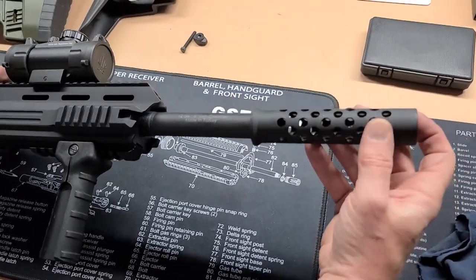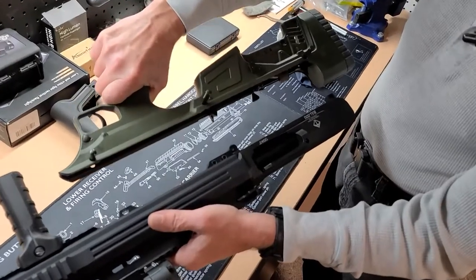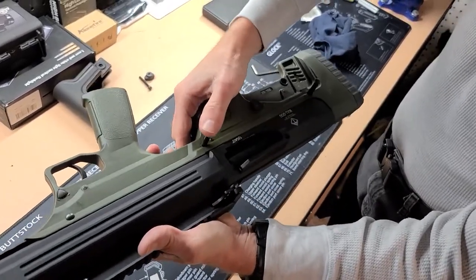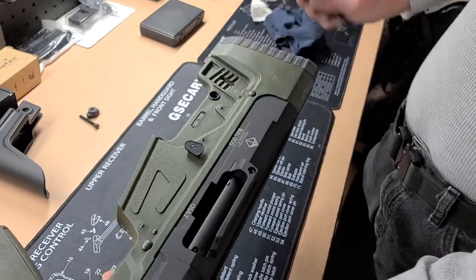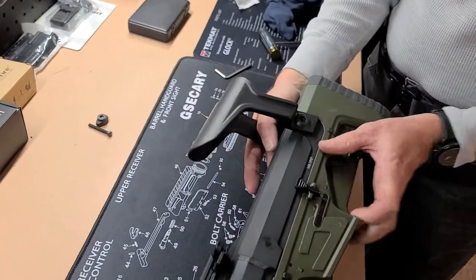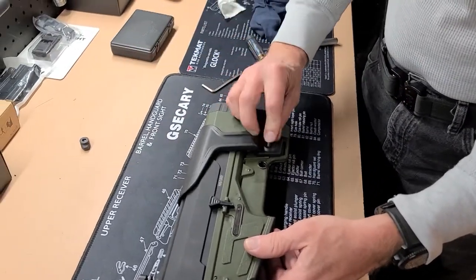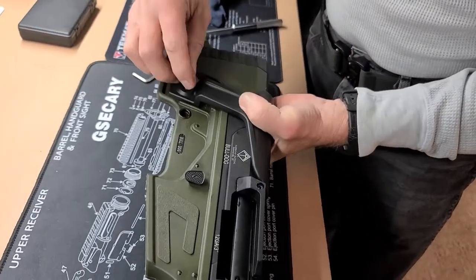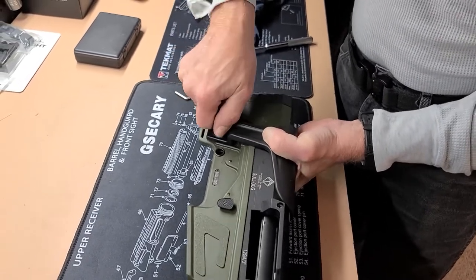Return the barrel shroud, then return your lower and your cheek piece. Now you're ready to test function.